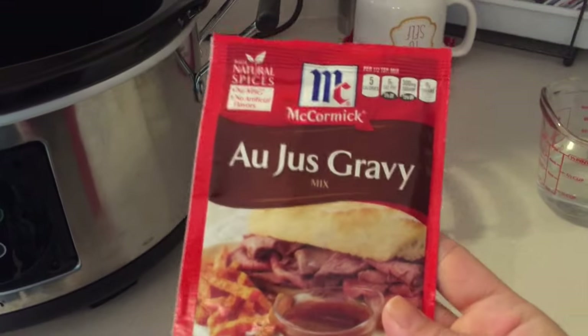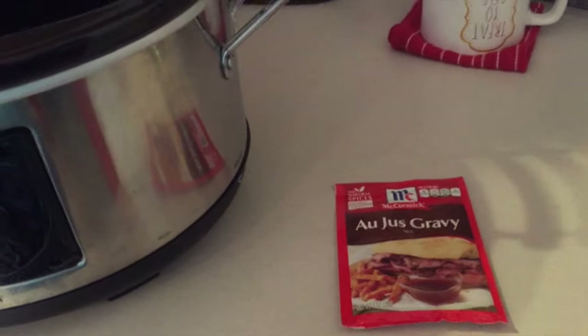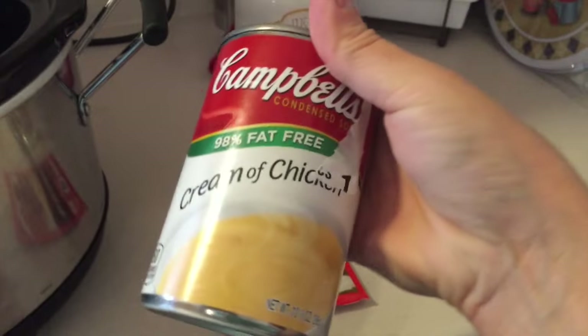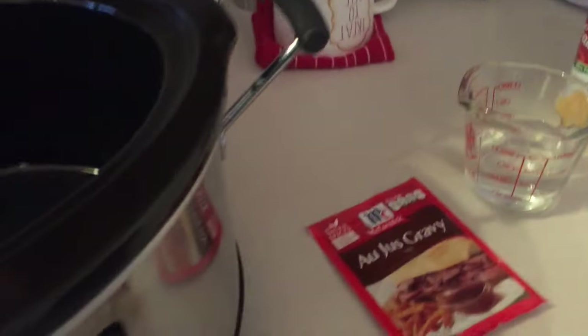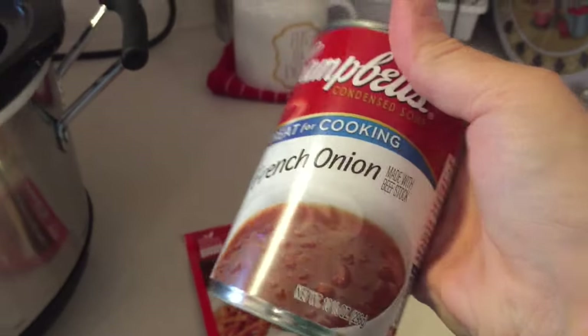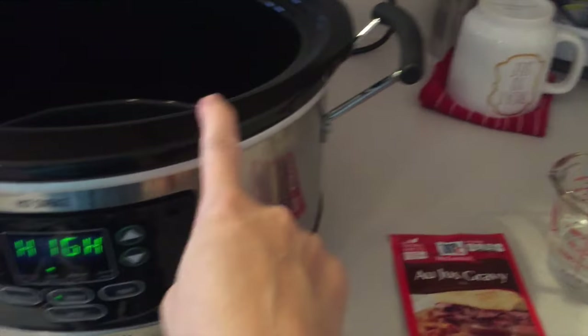All you need is a packet of gravy mix, a half a cup of water, a can of cream of chicken soup — I didn't realize my mom's was fat free, but oh well — a can of French onion soup, and then your cube steak.